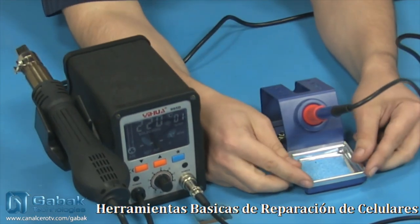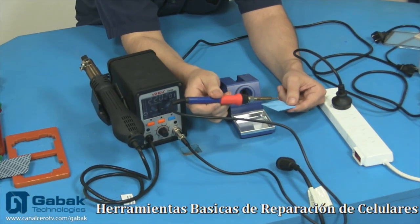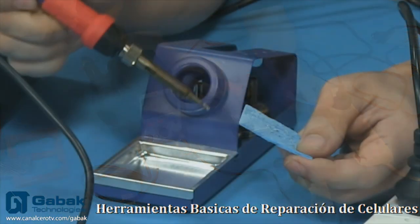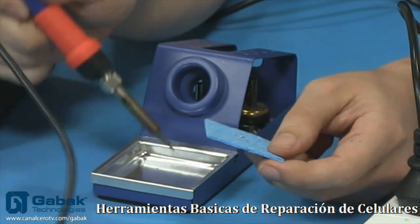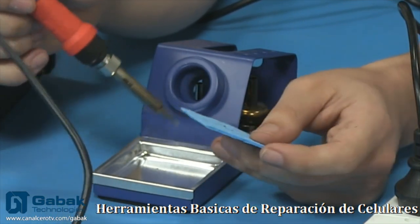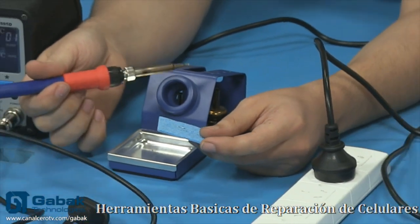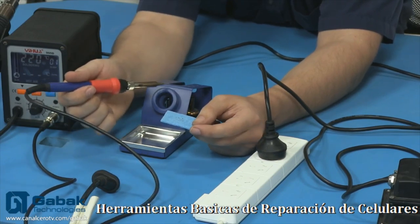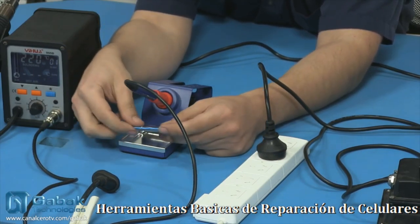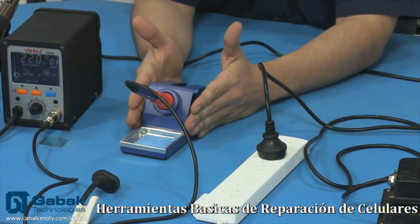Después tenés la basecita plateada y tenés esta esponjita: cuando vos tenés exceso de estaño lo vas limpiando de este lado. O si tenés que sacudirlo un poquito, o querés ponerlo para guardar tornillos. Normalmente uno no está utilizando esto siempre, y menos para los celulares. Pero depende de lo que tengas que hacer — básicamente eso es lo que hace este tipo de máquinas.